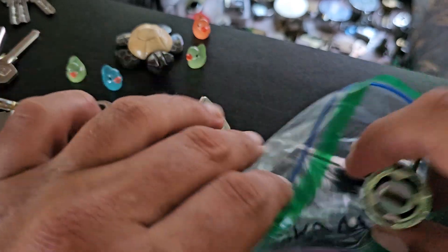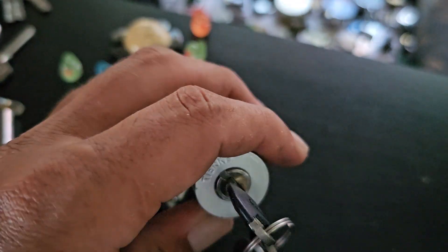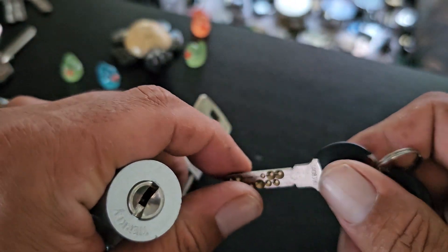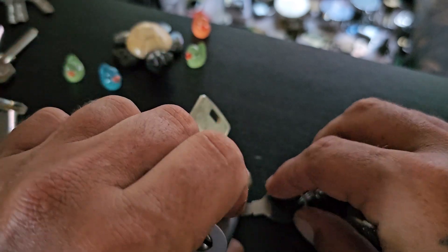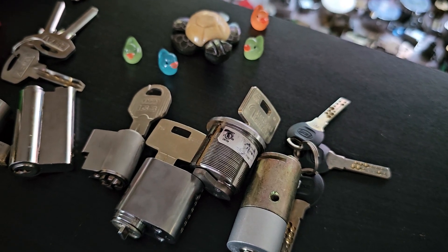And then there is a tear key, which is a dimple lock again, that has two rows of dimples up and down. I think I counted it and there was 13 pins. So this is going to be a big challenge.